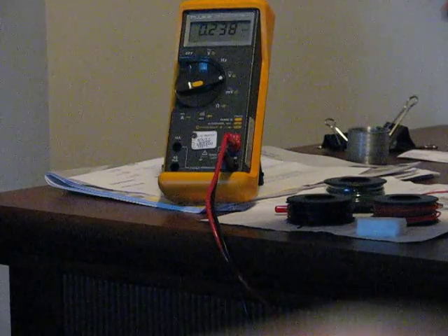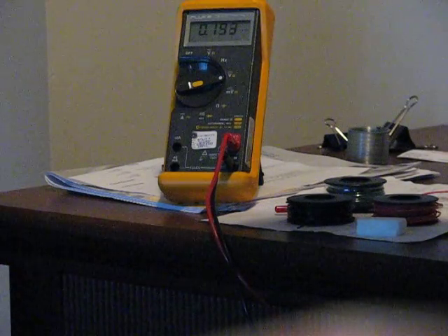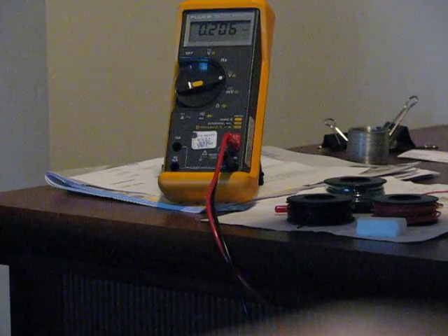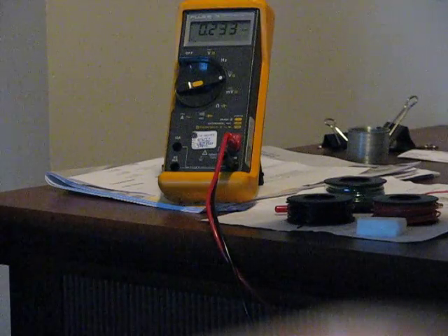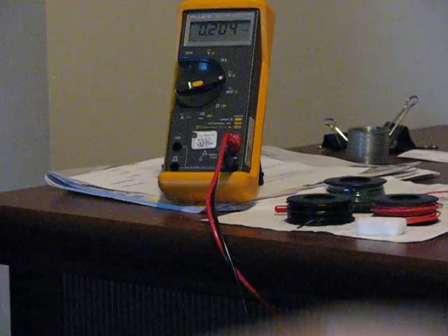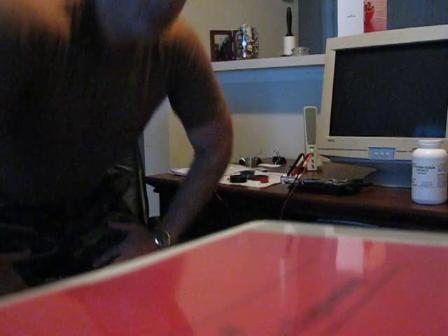Now, my piezoelectric material is not the finest quality. I'm tightening it — tightening it again — and it keeps climbing. I'm going to leave that be. I'm going to apply pressure once again to my material. A voltage is created, which we can measure.